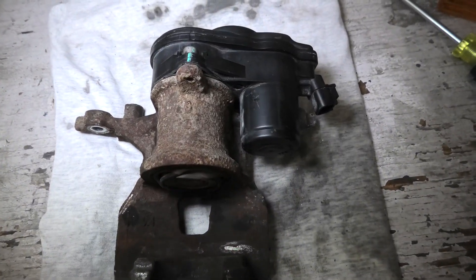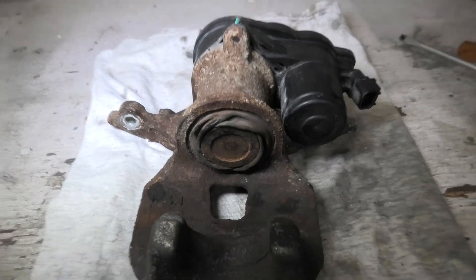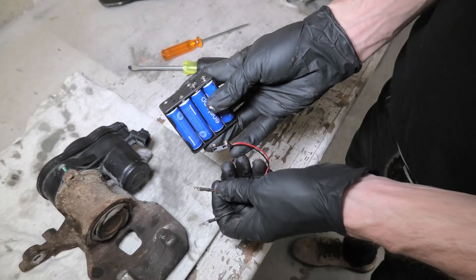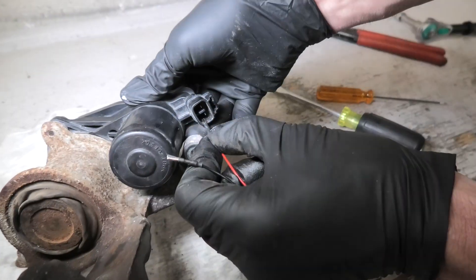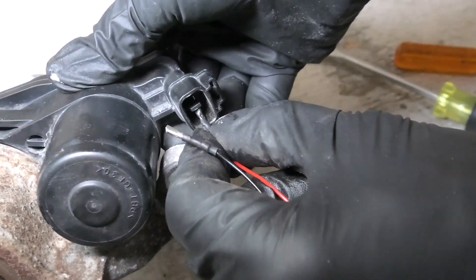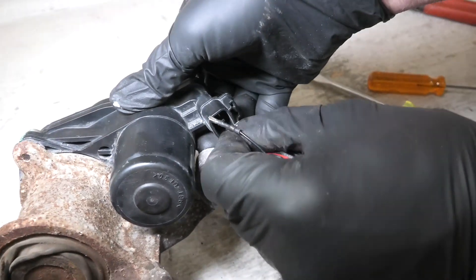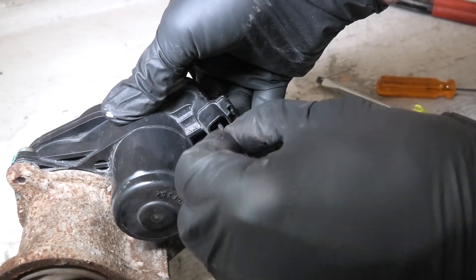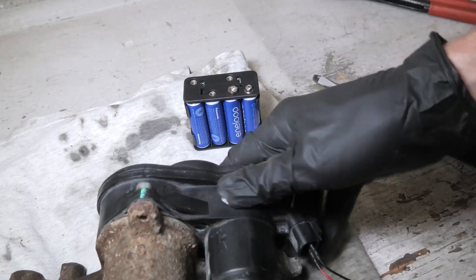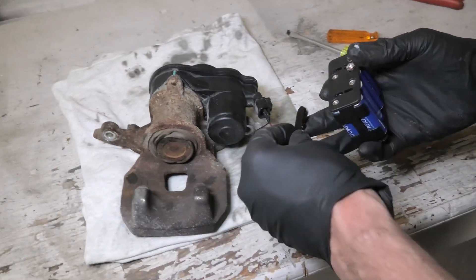Right here we have the rear caliper. Right now we will push the piston out and show you what happens. This setup will simulate the vehicle's 12-volt battery. We will connect the wires to the contacts inside our electrical motor, and that will connect the battery to the wiring.